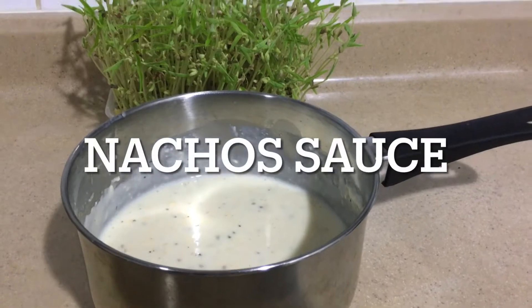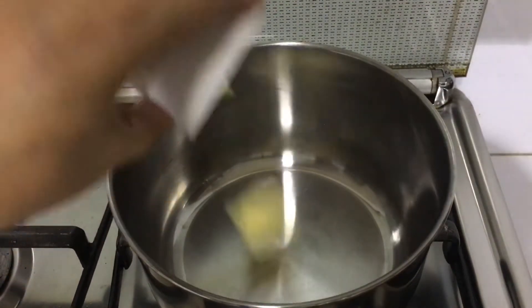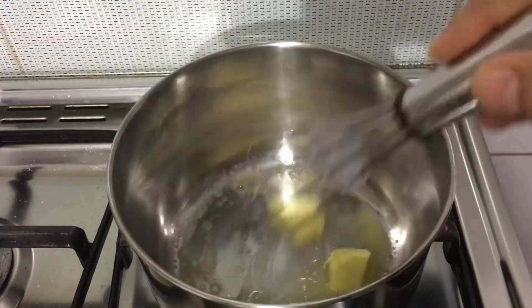Hello everyone, welcome to Living Learning and Eating. Today I'll be showing how to make nacho sauce. Heat a pan, add 2 tablespoons of butter, and let it melt for a while.